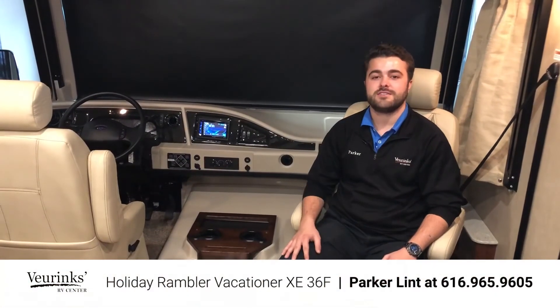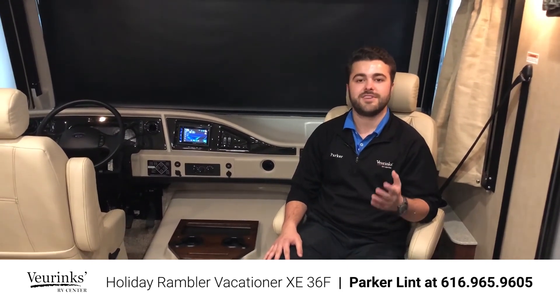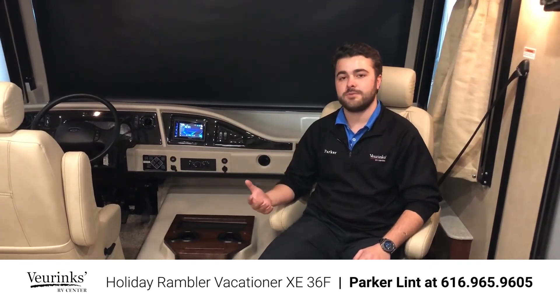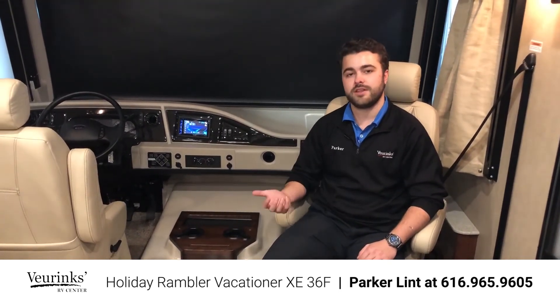Thank you guys for taking the time to watch my walkthrough video of the 36F Holiday Rambler Vacationer XE. If you have any questions, give me a call at 616-965-9605 here at Vierings RV Center. If you have questions about financing options, trade value, perks of being a Vierings RV customer, and what we do for you after the sale, please give me a call as well. If you found this video helpful, please subscribe to our YouTube channel, like it, go to our Facebook page and like that as well, and leave us a comment. Thanks guys.